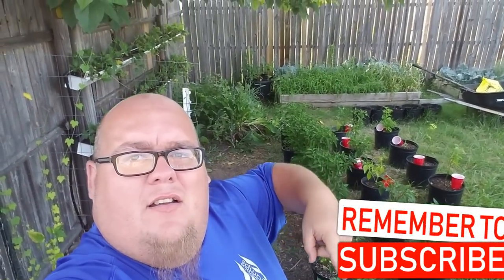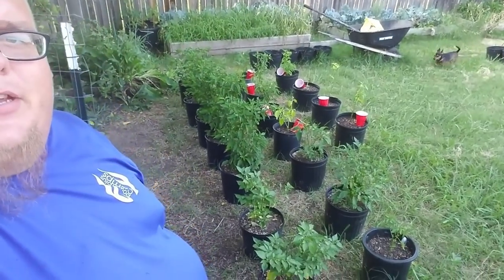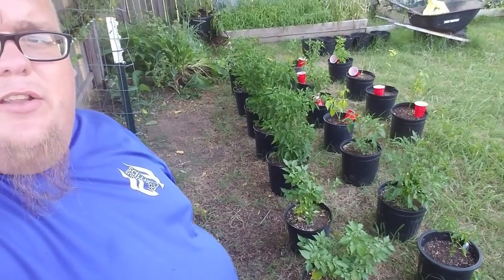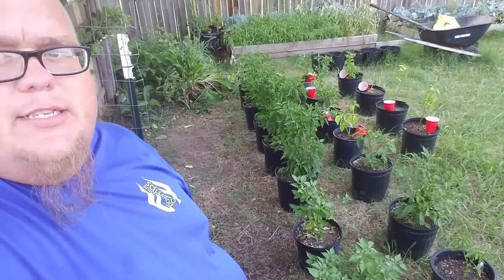So right here we've got some pots of peppers, as you can see. We've also got a bunch of the peppers that are in raised beds just around the patch. The peppers right here, they're doing fantastic — they're super green. So we're going to take a look at them real quick.